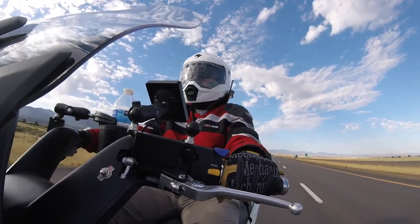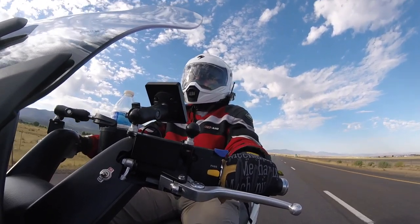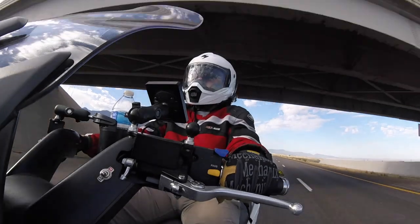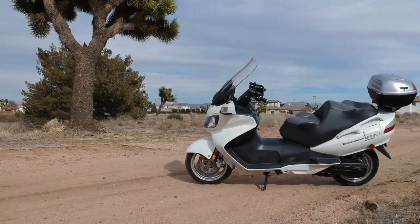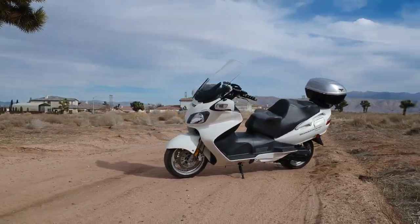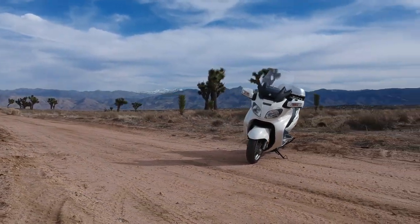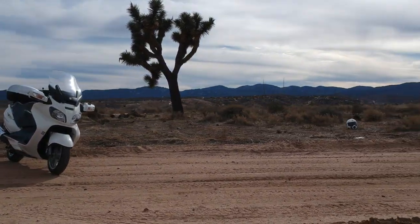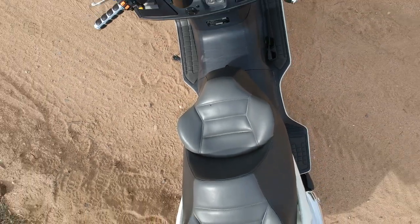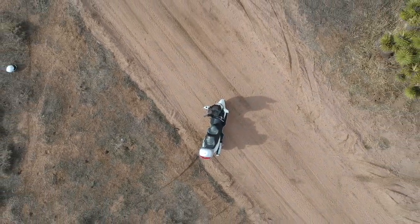Seat height is 750 millimeters or 29.5 inches. Dry weight on this beast is 525 pounds — and that's dry. You're looking at close to 600 pounds when you've got the thing loaded down, maybe more. Fuel capacity is 15 liters or four US gallons. Top speed is 177 kilometers or 110 miles per hour — I've had it upwards in that ballpark, though the speedo isn't always accurate.